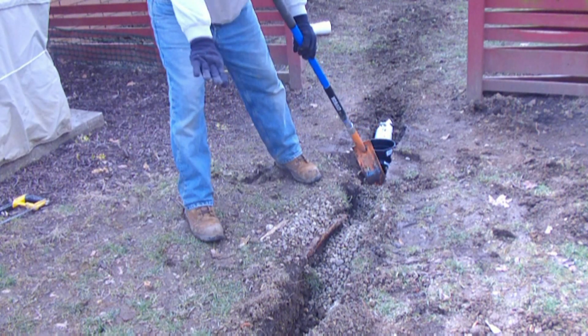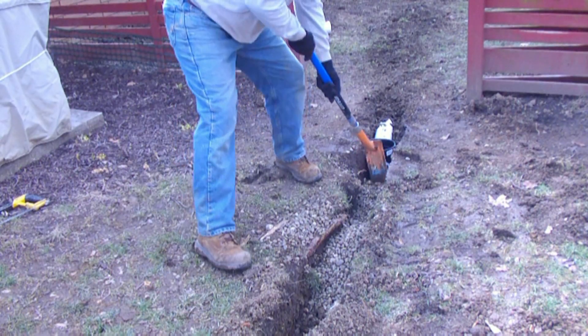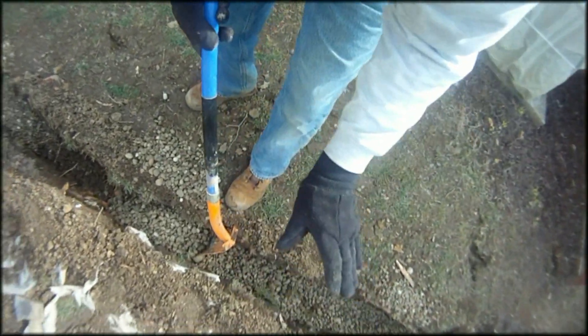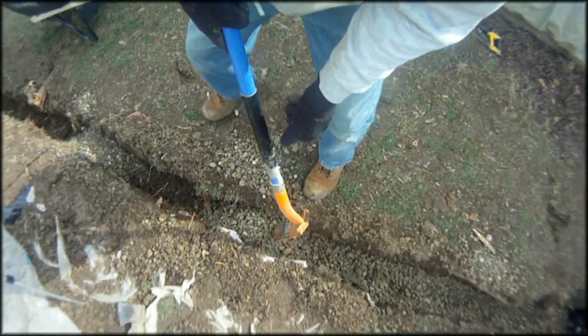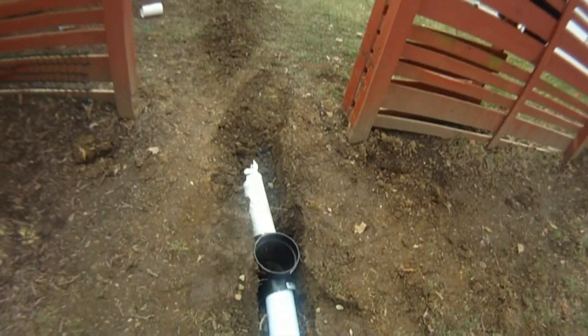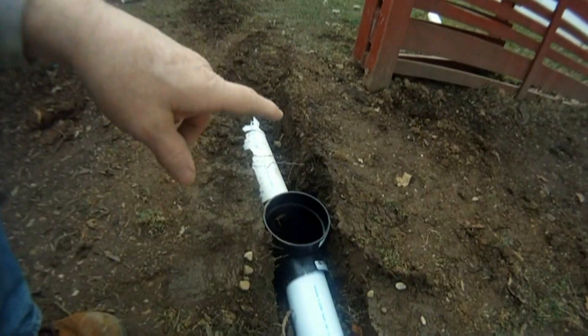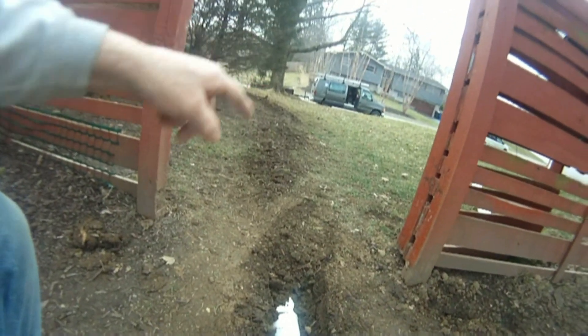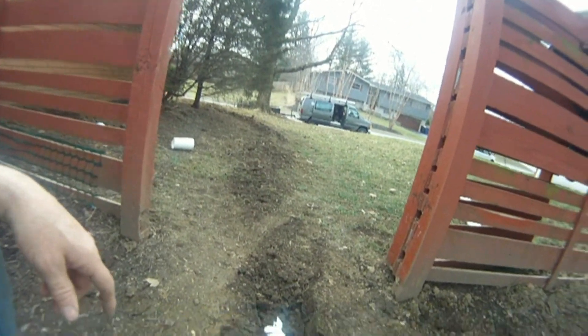We're lacing the bottom of this trench with gravel — we want to have a good base of gravel underneath our perforated pipe. Here at the lower end of the line we've installed a catch basin, and then it goes solid pipe from the catch basin out to an existing line in the front yard.